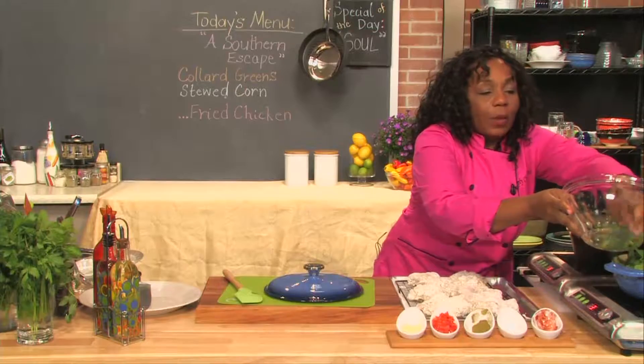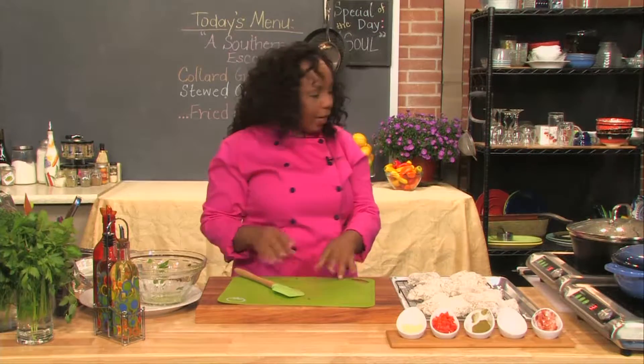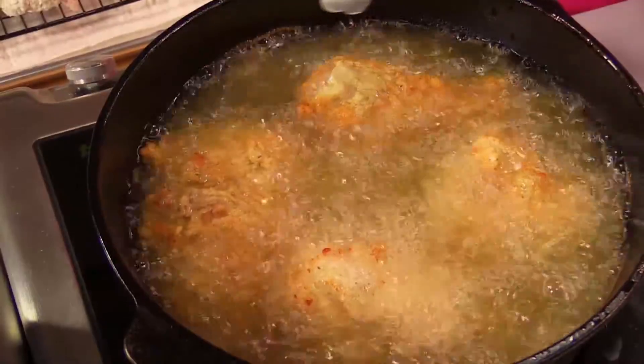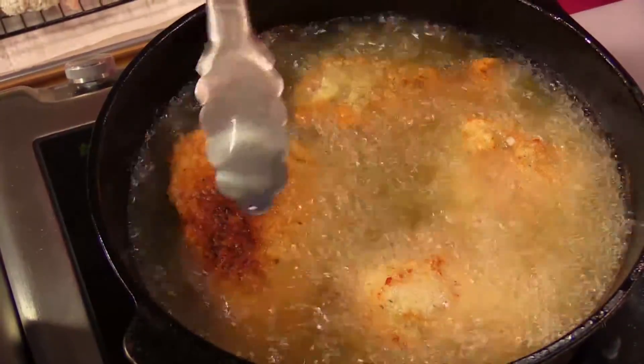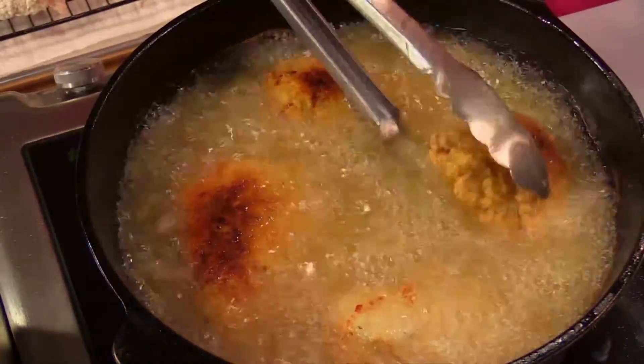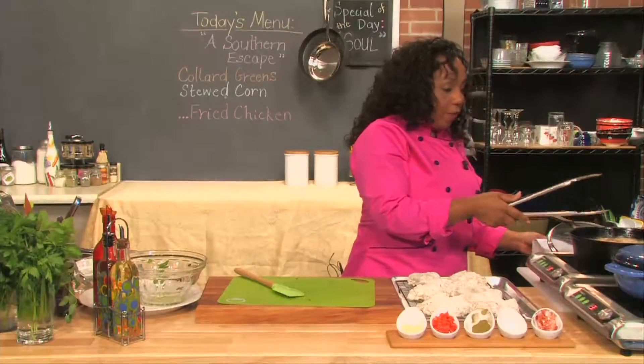I'm adding it in there, and this is why you want your water very, very, very hot. I'm going to let that cook down and let me check on our chicken. You are going to be amazed — look at that. Look at how gorgeous that is. I am going to leave the lid off. So we are going to take a quick break. We will come back and finish up with the last of the chicken, take the greens out, saute them, and get started on our stewed corn. It's a southern escape — I'll see you in a little while.